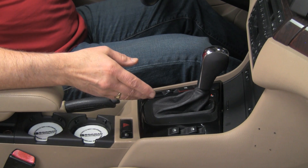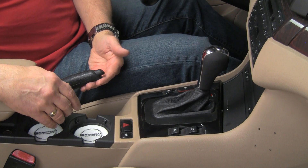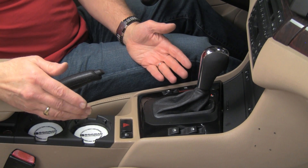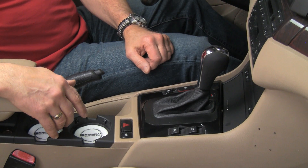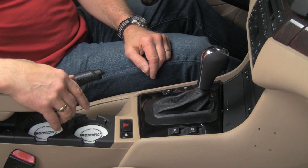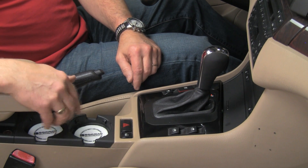Now that you've seen how easy it is to replace your shift knob or emergency brake handle, you can modify your BMW to personalize your interior or replace one that's worn out. We've got lots of options — visit our website at bavauto.com to see all the shifters available for your specific BMW model. Don't forget to hit like and send us your comments or questions. Visit us at blog.bavauto.com for more DIY info.